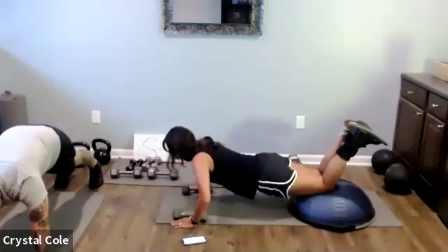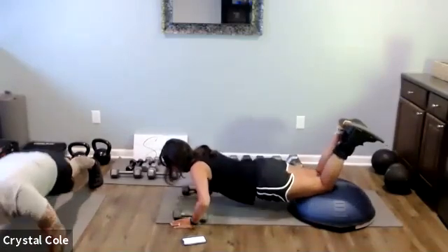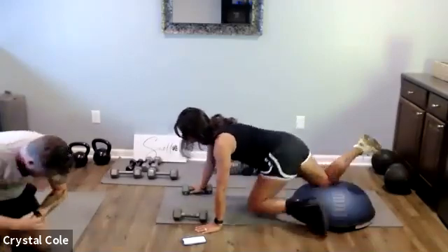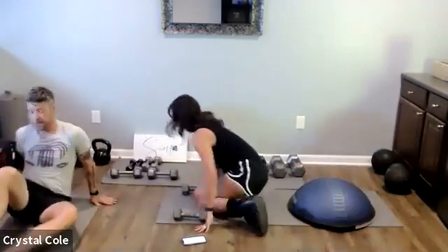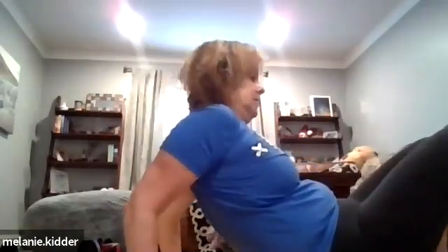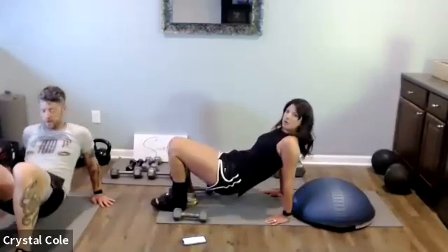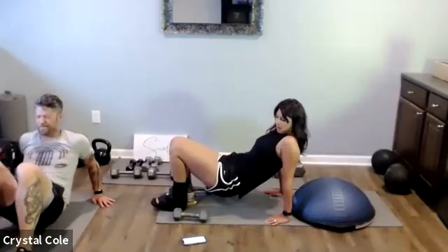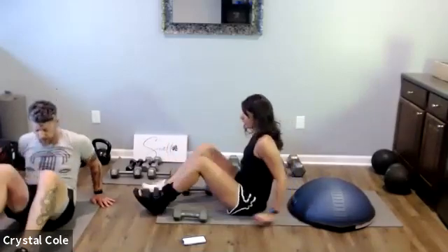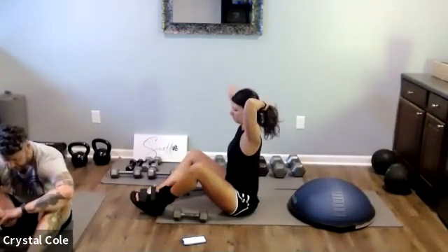Seven more seconds, then we'll flip over for triceps. Flipping right over. And relax — quick rest here, then we'll go back to push-ups.